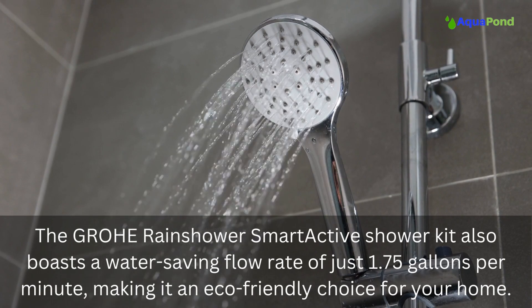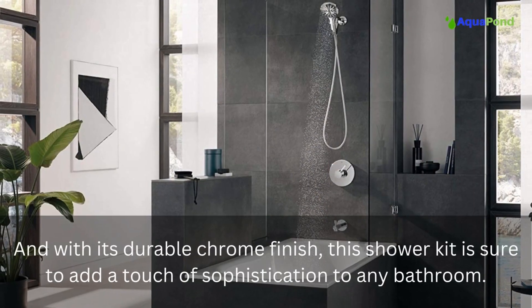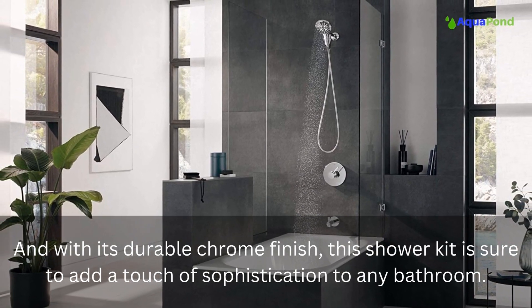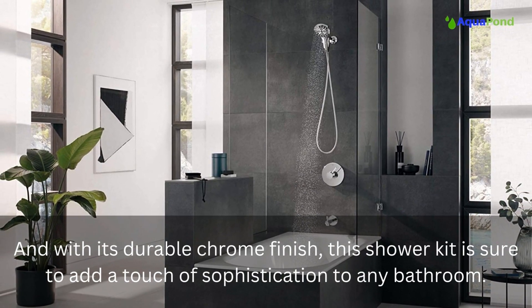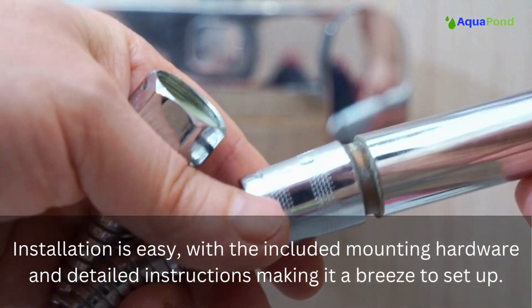This makes it an eco-friendly choice for your home. With its durable chrome finish, this shower kit is sure to add a touch of sophistication to any bathroom. Installation is easy with the included mounting hardware and detailed instructions, making it a breeze to set up.